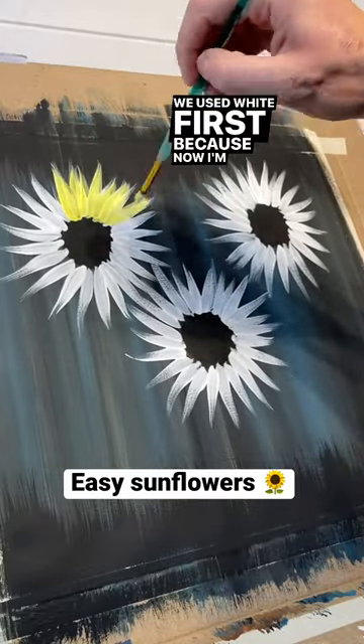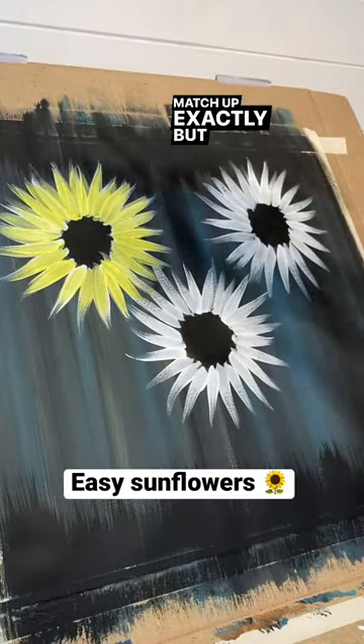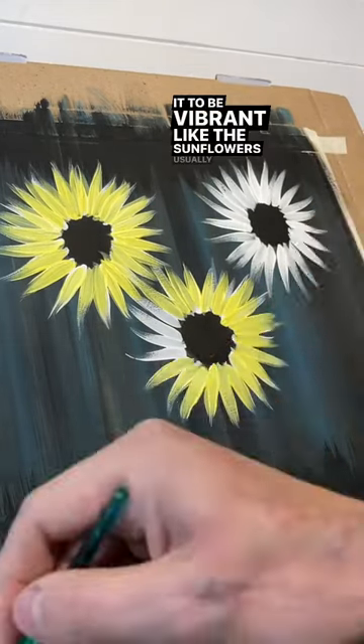We used white first because now I'm going to go back in with some bright yellow and do the same exact thing. It doesn't have to match up exactly, but if we hadn't done the white, the yellow would have turned green because of the blue in our background, and we want it to be vibrant like the sunflowers usually are.